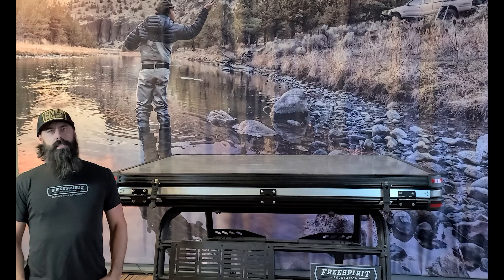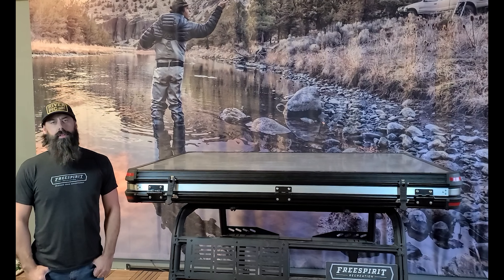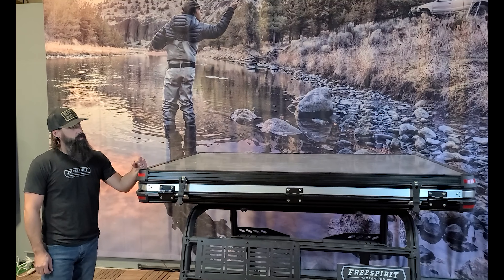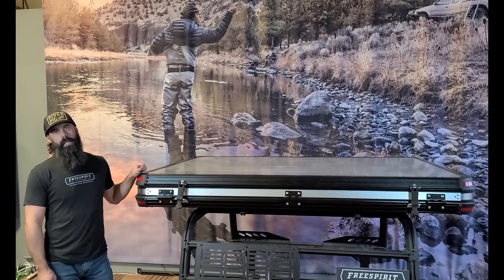Hey guys, Casey here at FreeSpirit. We're excited to be releasing a new hardshell to you. This is the new Evolution Series. We're pretty excited about it — tons of testing down the field, and we're excited to be bringing it to you.